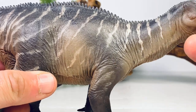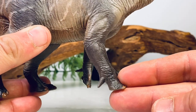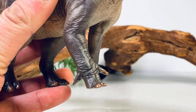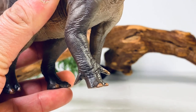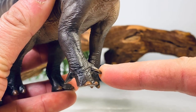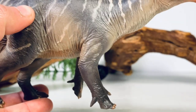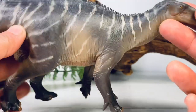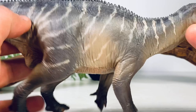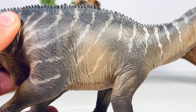Going down to the main body, you can see all those really fine scale details. Some of the first in-hand pictures made it look very plain, but once you get it in hand you can see it's a beautifully textured figure. Going down to those really beefy and muscular forearms — these three fingers were the weight-bearing fingers, you can see the prehensile pinky finger, and you can see the classic Iguanodon thumb spike. The forearms on Iguanodon were about 75% the length of the legs and I think they did a pretty good job capturing that.